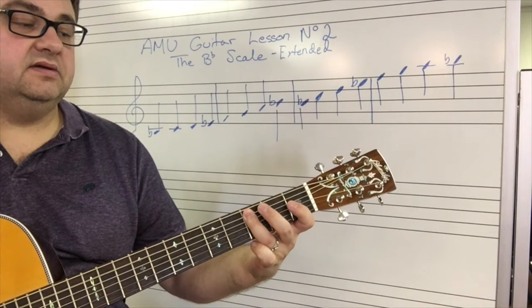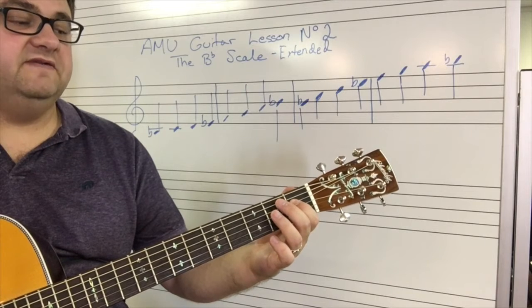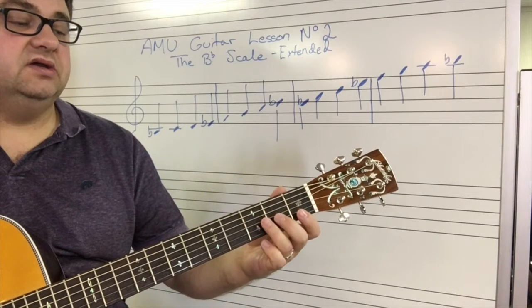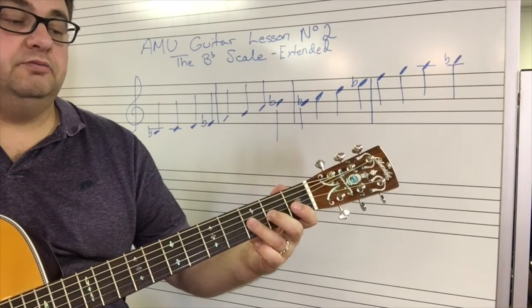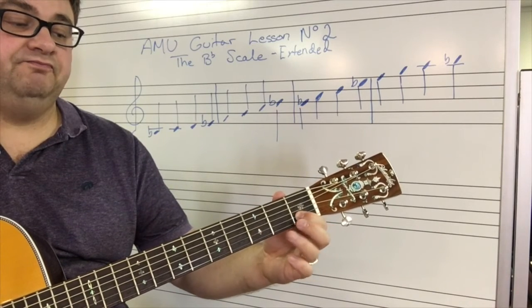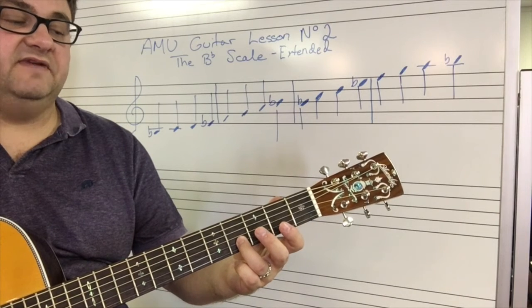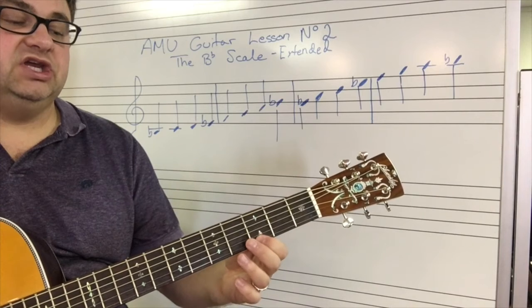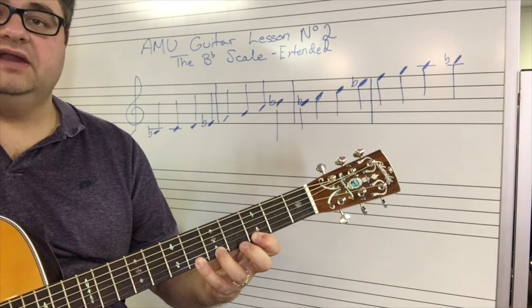C, D, E-flat, F, G, A, B-flat, C, D, E-flat, F, G, A, B-flat.